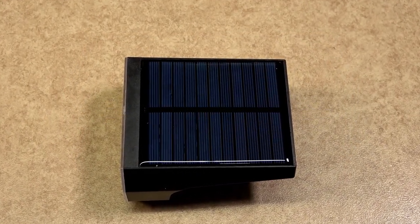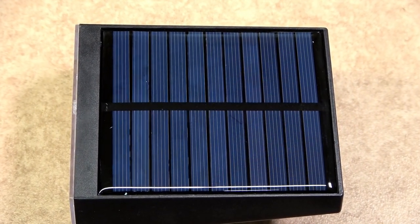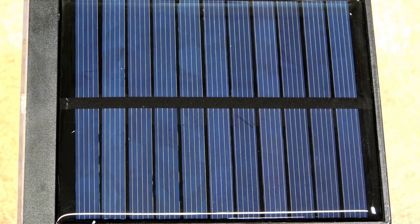The solar panel is integral to the body and is mounted on the top. The charging time for the internal battery in sunlight is between six and eight hours, which will depend upon the amount of charge left in the battery.